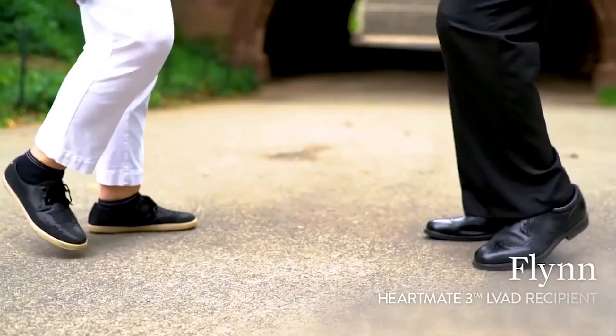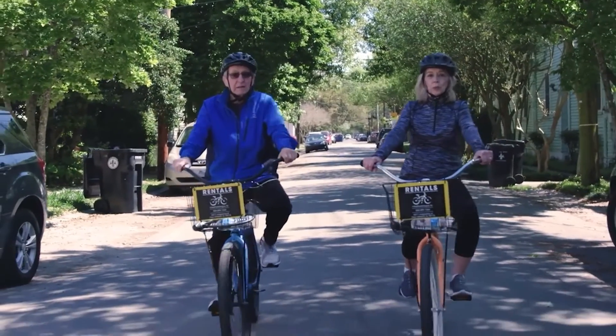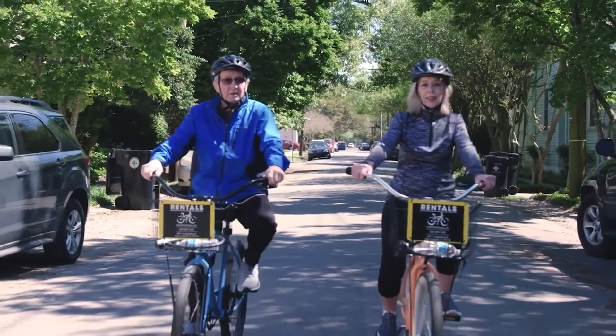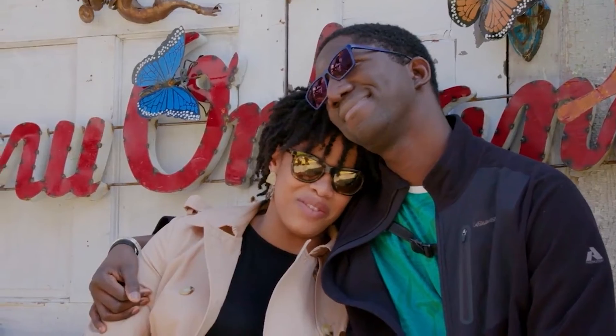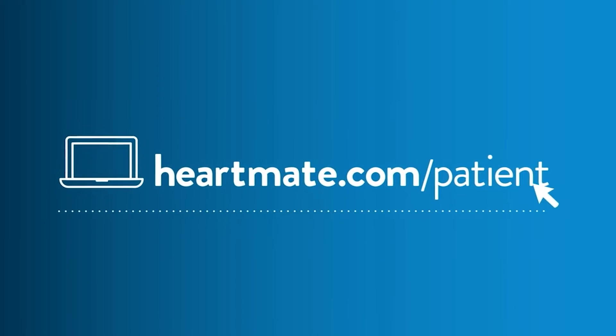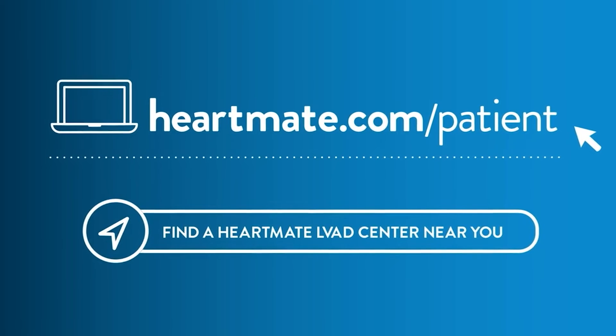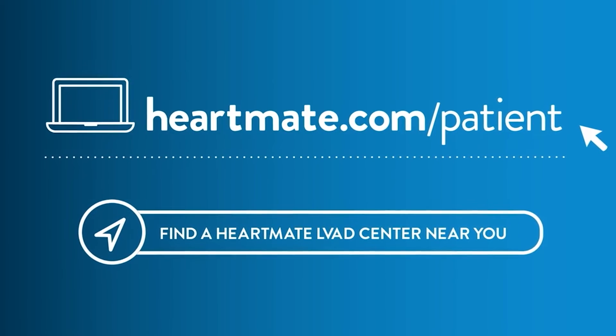By learning about advanced heart failure treatment options, you're putting yourself on the path taken by thousands of people around the world with LVADs. They are living active, productive lives, spending time with their friends and family and doing the things they love. To learn about HeartMate, visit heartmate.com/patient and click on Find a HeartMate LVAD Center to locate an advanced heart failure center near you.